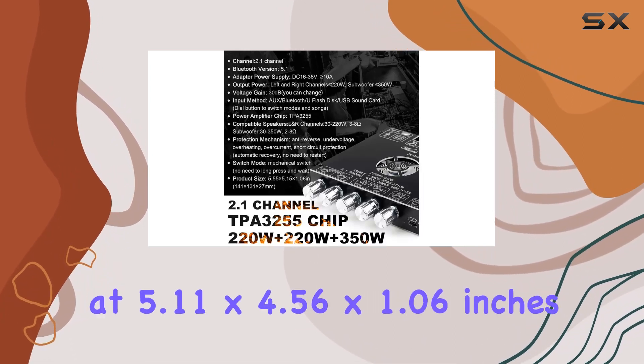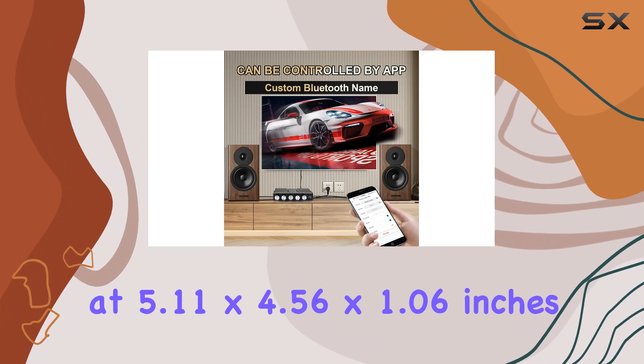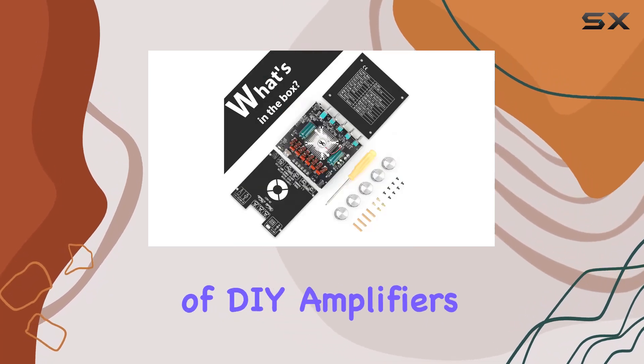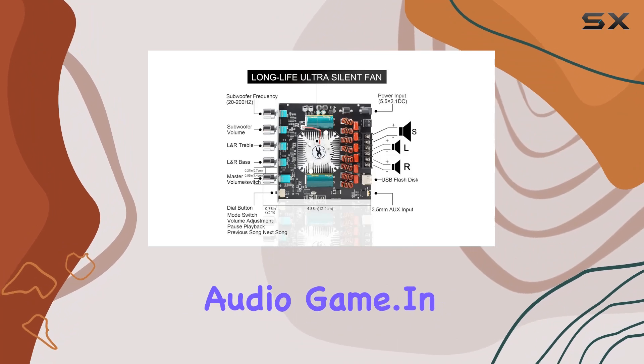The compact design, measuring at 5.11 x 4.56 x 1.06 inches, makes it suitable for various setups. Whether you're a seasoned audio enthusiast or just diving into the world of DIY amplifiers, the ZKAS21 promises to elevate your audio game.